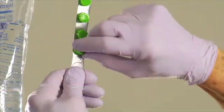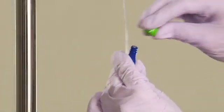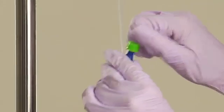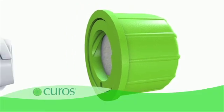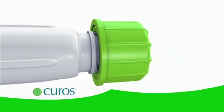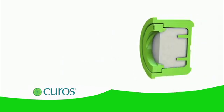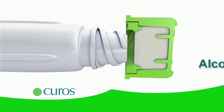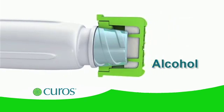To properly use Curoz, simply peel the Curoz cap from the foil and gently push and twist it onto the needleless connector. As Curoz is lower-locked into place, the disinfecting foam pad scrubs the valve surface. As the foam pad is compressed, alcohol is released, which bathes and disinfects the critical access surface of the needleless connector sides and threads.